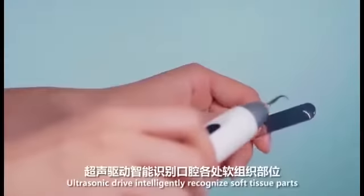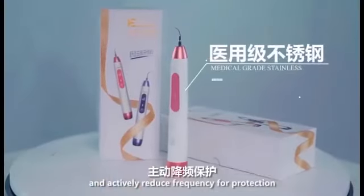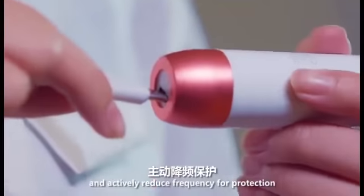The ultrasonic drive works intelligently, recognizing soft tissue parts and actively reducing frequency for protection.